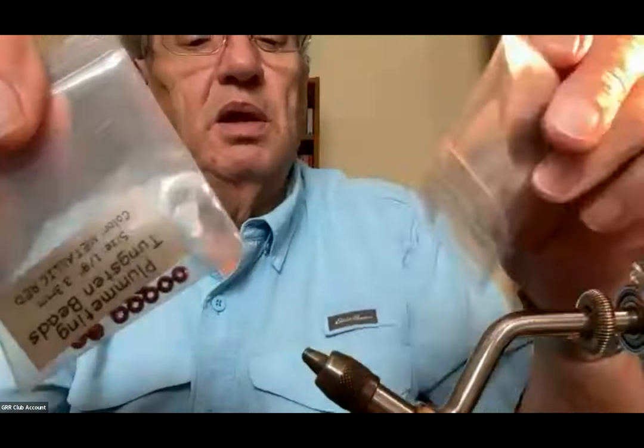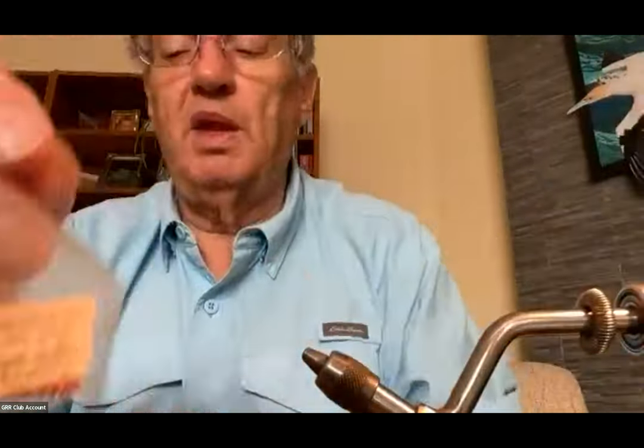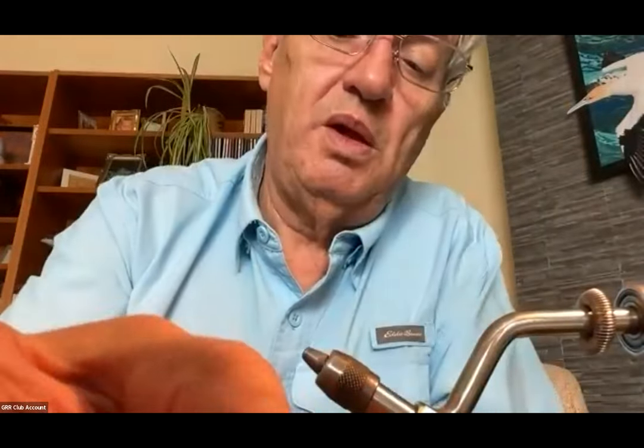The beads I'm using for this one are 1/8-inch tungsten. With a 1/8-inch tungsten bead the hole is good enough that I can use these little things called sequin pins. The sequin pin has a fairly small head and that avoids having to cut it when you put it on the hook. I'm going to put this on a size 10.